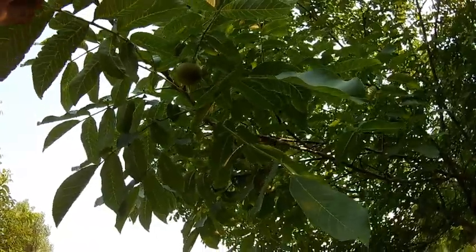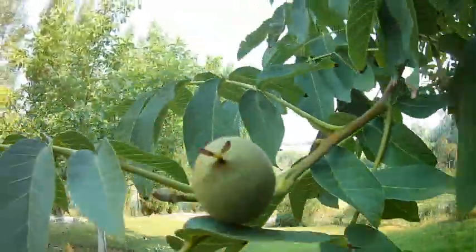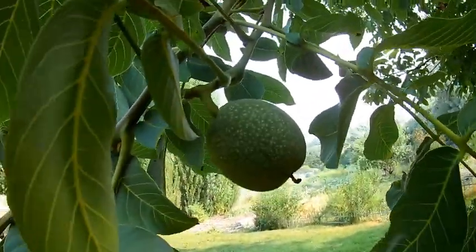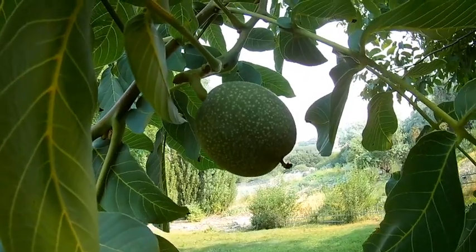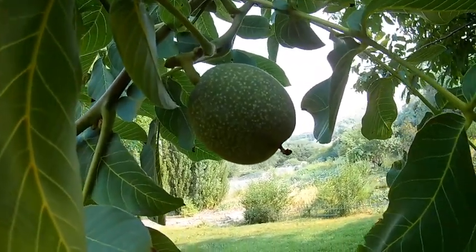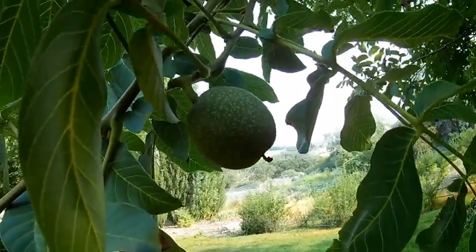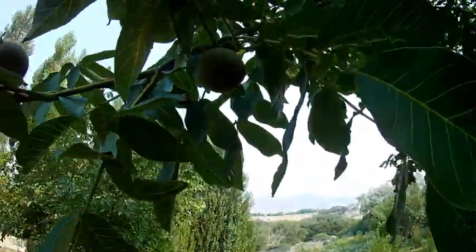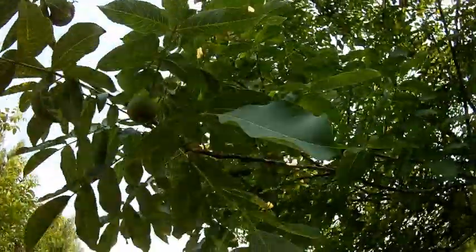Another nut that we have are walnuts. Now these are really green, but these are walnuts. Towards the end of the season in the fall time, these will turn brown and they'll start to swell and split open and fall on the ground. You'll have to remove the husk to get to the nut underneath, but we do a lot of walnuts also for freeze drying.